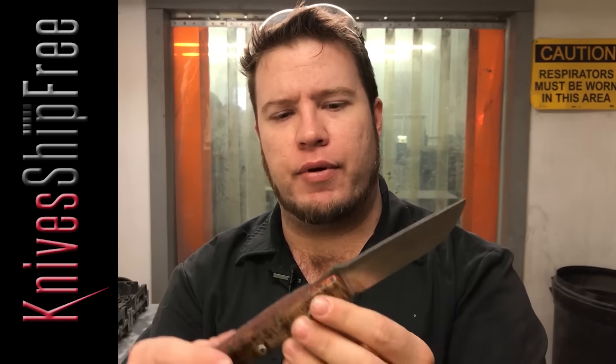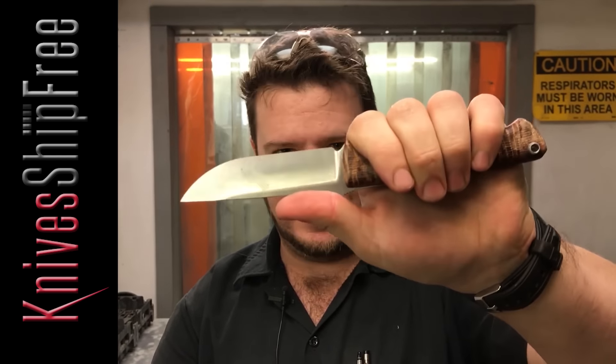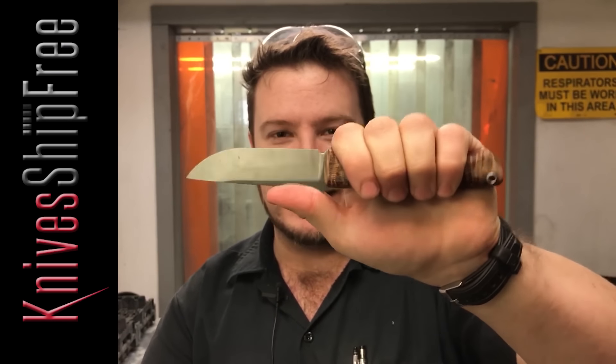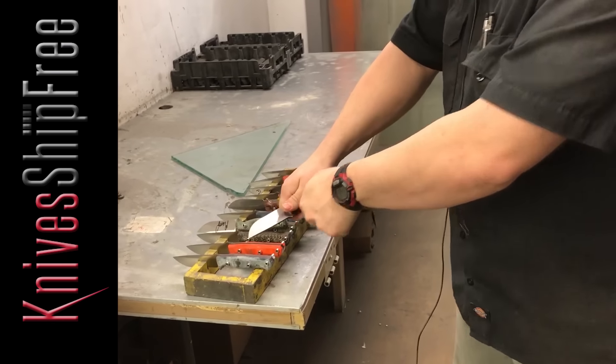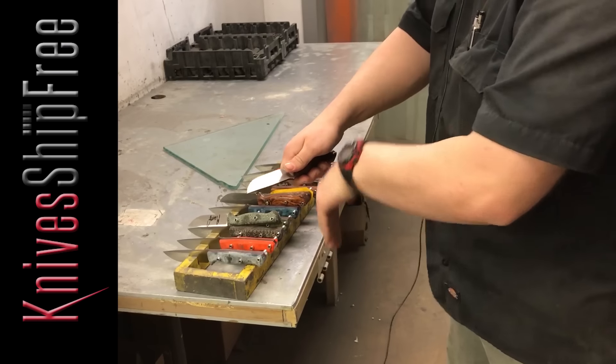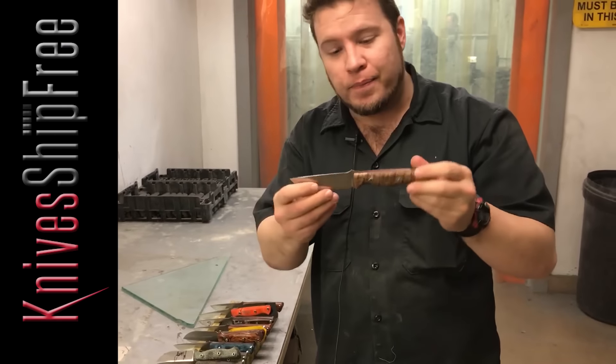I don't know if you guys know this or not, but this ramp on the Bravos — your thumb is actually supposed to go in front of it, not behind it. It's actually supposed to go in front of it for comfort. The back part of the ramp is actually for a ferro rod. You put the ferro rod down, the knife on top of it, and you just draw the ferro rod underneath. It throws the sparks directly straight down. That's what that's for — it's for aggressive ferro rodding.